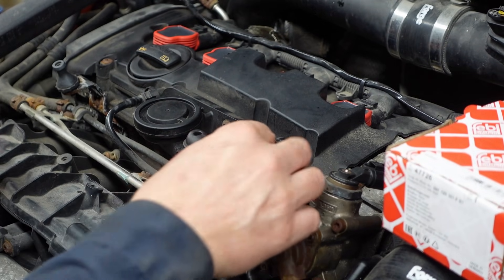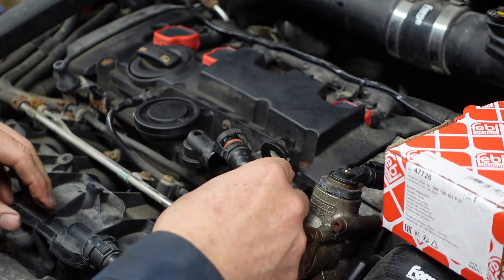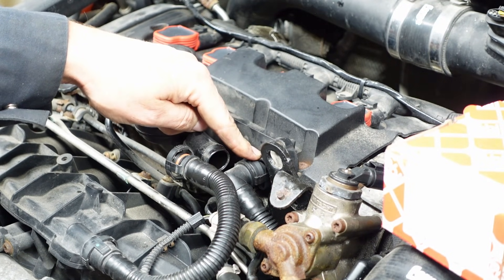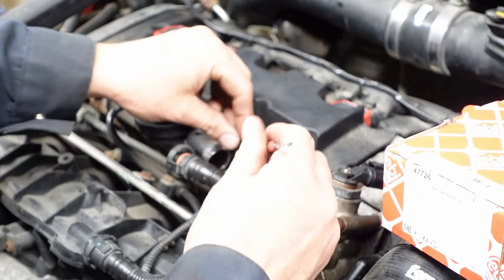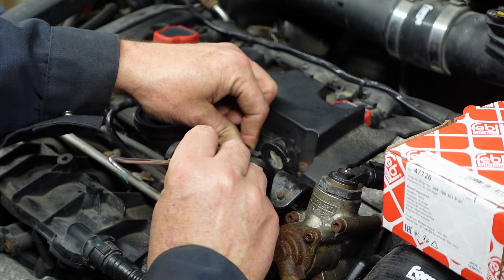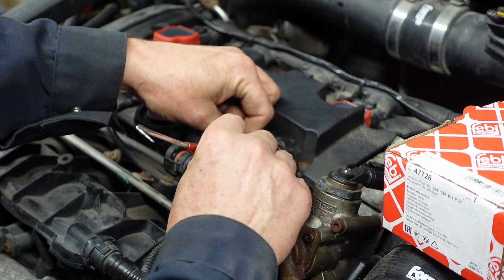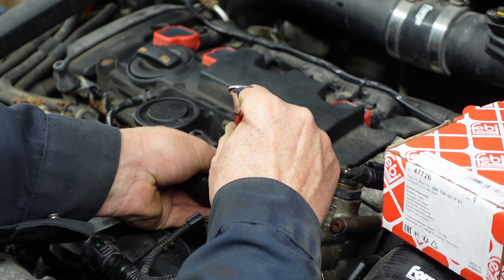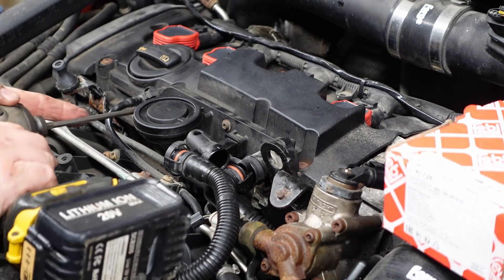There are two hoses going into the PCV. This one goes right to the intake manifold — we just pop that guy off. Then there's another hose in the back that goes down to the crankcase. I can tell somebody has already been messing with it — it's broken here a little bit. I'm going to use my pick very carefully; there are four little hooks at roughly 12, 3, 6, and 9 o'clock, so you just have to work them off and be really careful with that hose.